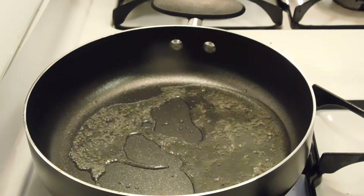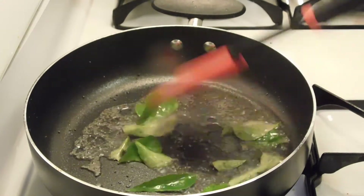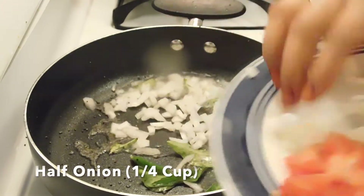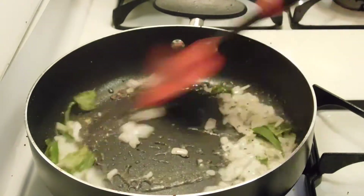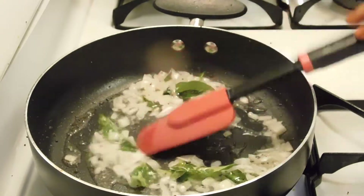Now we are going to add curry leaves. The curry leaves like hot oil — they start to splutter. We need to add onion. We will add curry leaves and onion.